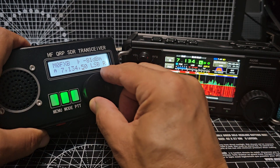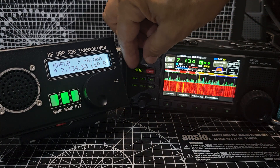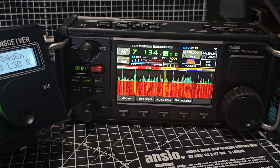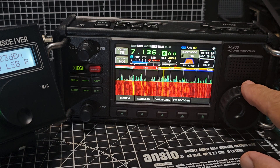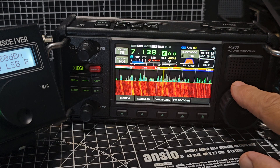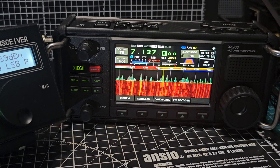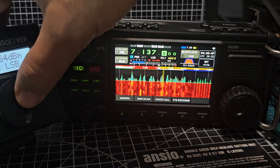All right, let's turn that down, right down, turn the other one up. You can see that it's really busy tonight - tune through - and it's so busy. 7.13750 on the Zygu.